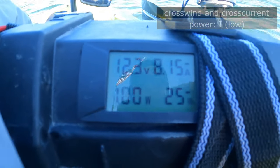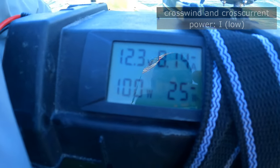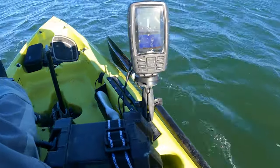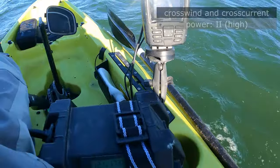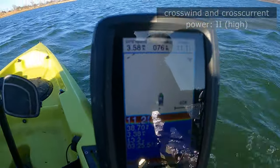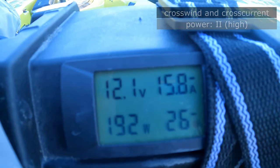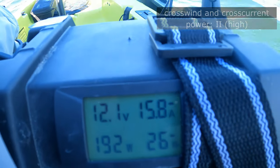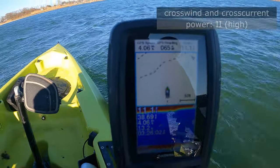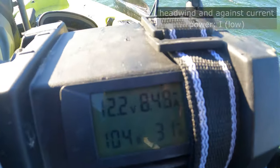I was able to get out into the bay recently and test out the voltmeter and amp meter that I put in the battery box. I just couldn't wait any longer to try it out and see what kind of amperage this Water Snake was drawing. Water temps were probably 39, air temps probably like 42, so it was really cold. It was not easy because it was really windy.